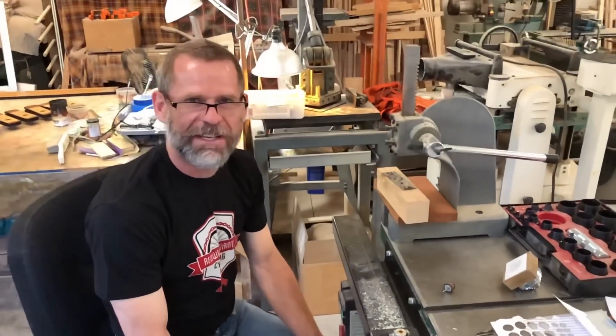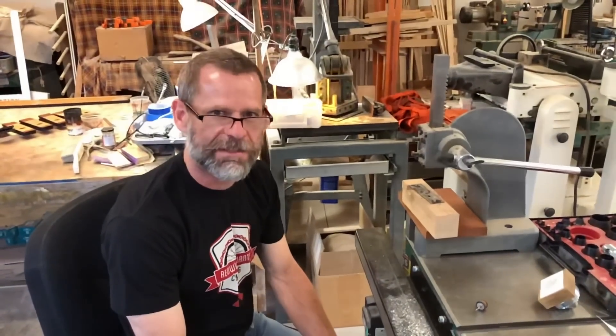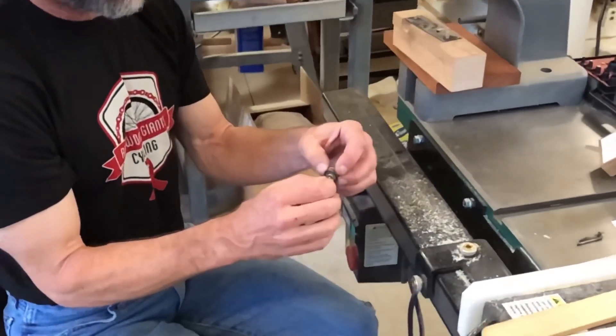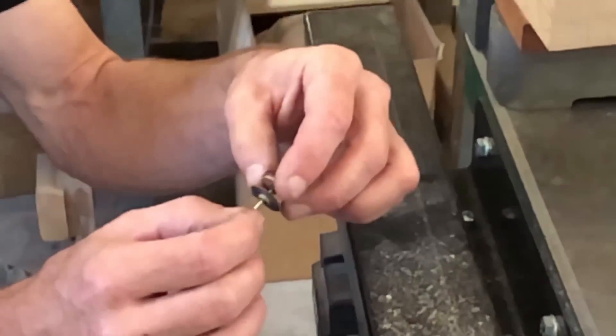Hi, Bruce Newman with Newman Restorations here. Today we're working on valves for an auto piano player system. These are the type that have the force-fit collars that hold the valves in place, the valve seats.